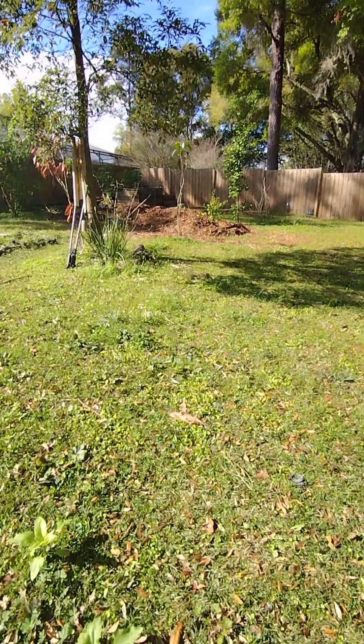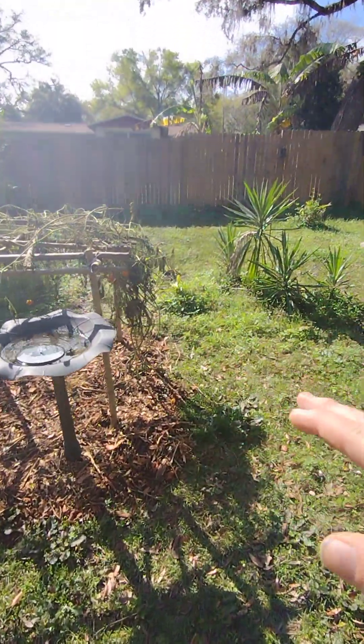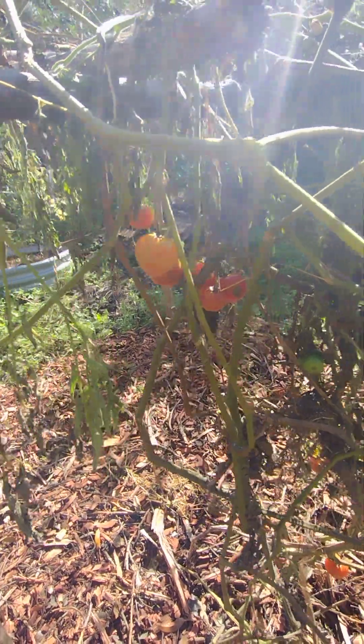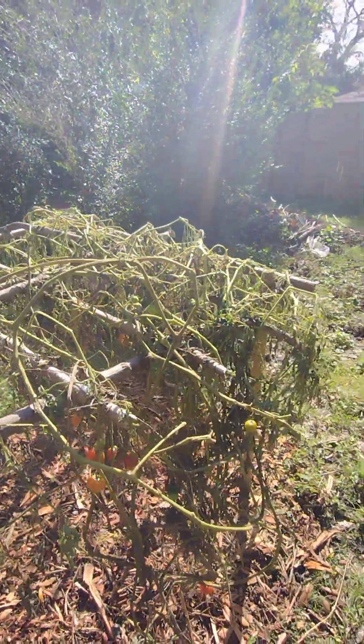I've almost finished this whole structure — I built this the other day. The plant is in shock but it's been getting water like crazy, it's still alive. As you can see, the tomatoes that are on it I will be picking and eating.